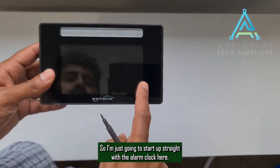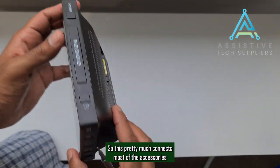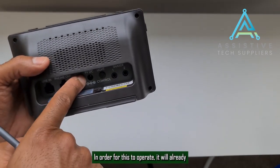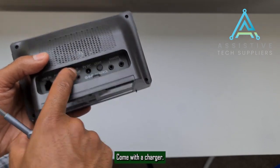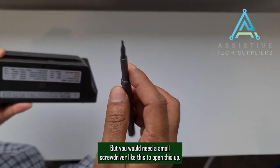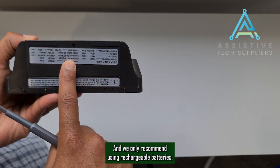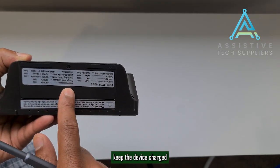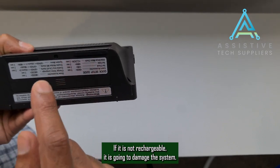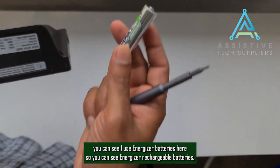The alarm clock model is called CA360Q. This pretty much connects most of the accessories together. In order for this to operate, it comes with a charger, but I like using batteries because it's more portable. You would need a small screwdriver to open the battery compartment. We only recommend using rechargeable batteries — using non-rechargeable batteries will damage the system.